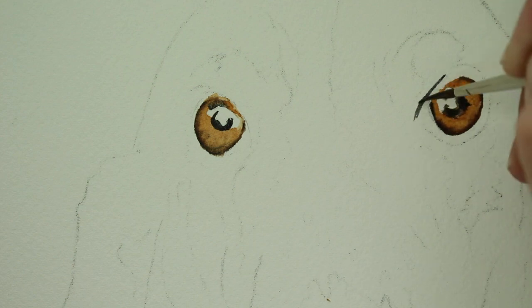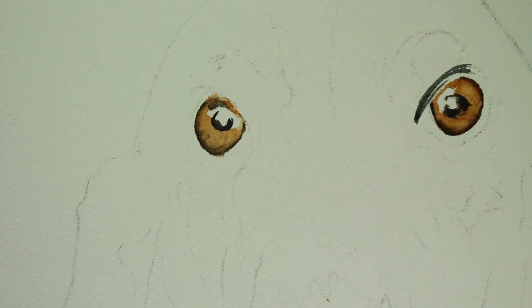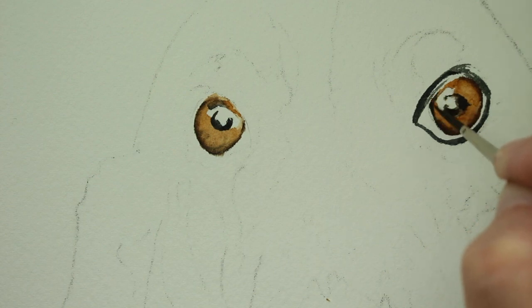Now I'm going to do what I call the makeup. You know how some dogs look like they have makeup on? It reminds me of eyeliner. I'm using the same mixture I used for the pupil, and it's still a little thicker. I'm doing it straight onto dry paper because I want it to stay exactly where I put it — I don't want it to bleed anywhere. I'm painting his cute little eyeliner all around, leaving a little bit of space for the white part of his eye, and also leaving a little bit at the top without the black paint because that's going to be the highlight of his lid.